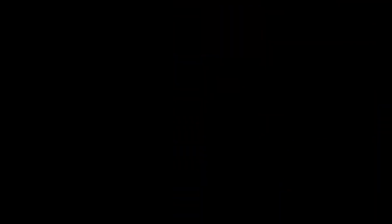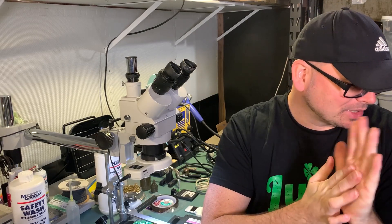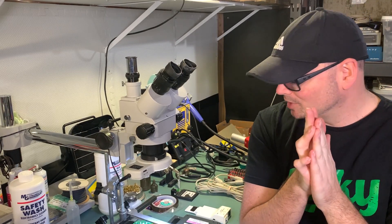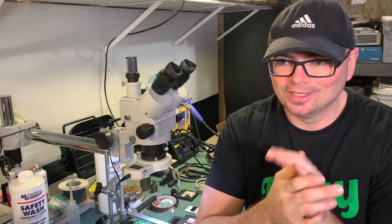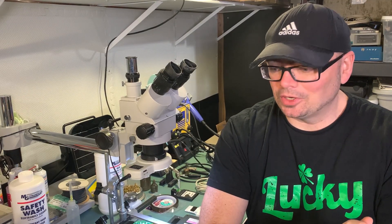Really exciting progress on this reverse engineering project and I'm excited to continue moving forward. This is some development gear I got from my buddy Andrew, who has such an amazing collection of development gear for different systems. He's really cool about letting me borrow pieces from his collection, giving me a chance to share and demo this gear with you guys.